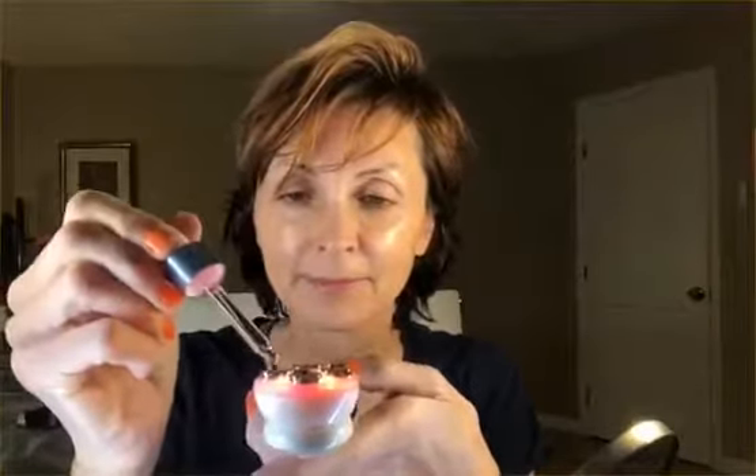I'm going to put drops of the hyaluronic acid serum right on those little metal prongs. Then all you do is just pick the mode of LED light treatment you'd like to use and pick the intensity you want.